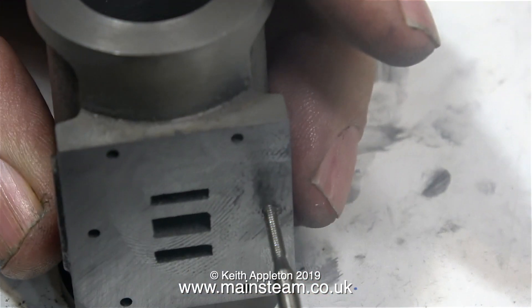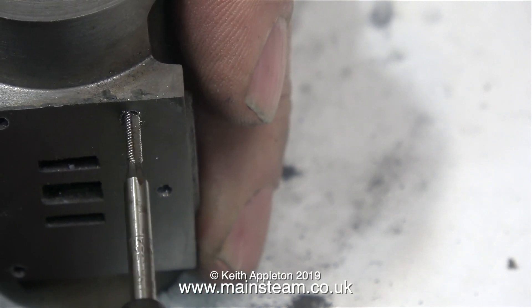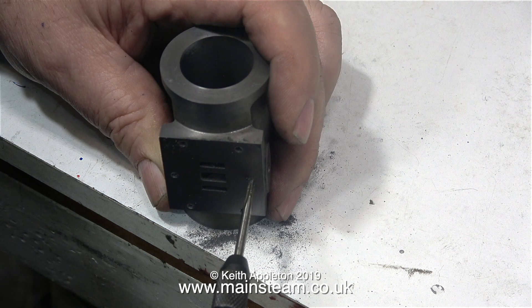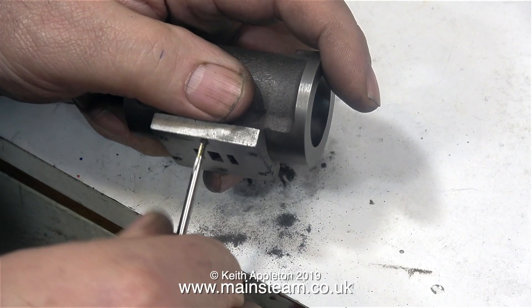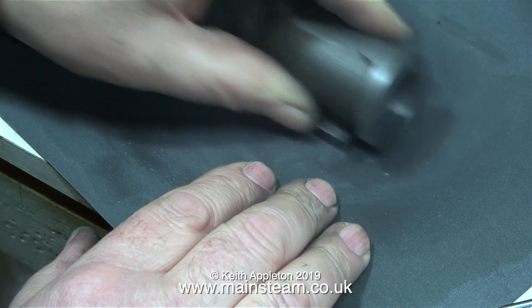I'm giving the port face a quick deburr and now comes the scary part — I'm going to tap six 7BA threads in the holes in the port face. A few words of advice when using such small taps: they break off very easily. A good general rule is two turns clockwise and one turn anti-clockwise — this clears the chips. There are two taps used: the second tap and the plug tap. Be very careful with the plug tap when you get to the bottom of the hole — if you don't stop rotating when it bottoms, it will break off. Most tap breakages occur if you don't back off frequently to clear the chips; if they jam and you try to remove the tap, it will snap.